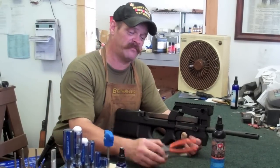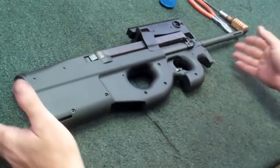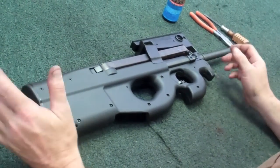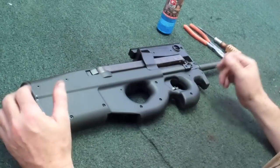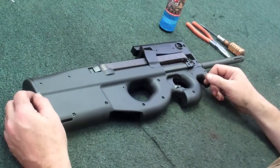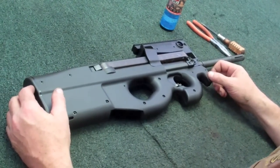We're going to do it with a minimum of tools. Before you take apart any firearm, the very first thing you want to do is make sure that the magazine is removed, the chamber is empty, and the firearm is not loaded. The last thing you need to do is have an accidental discharge.